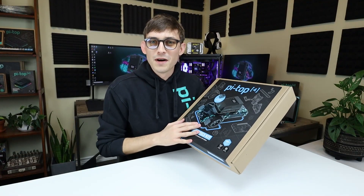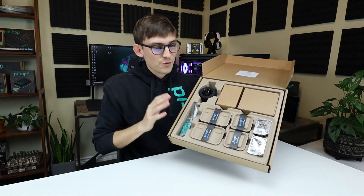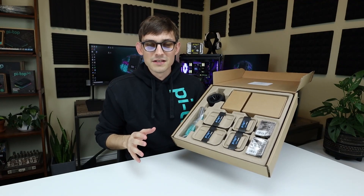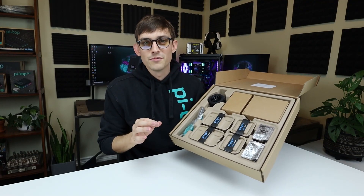All right, let's open this box up. What you see here is the Pytop eco-friendly packaging. It's very little plastic in this kit — it's mostly made of easily recyclable cardboard.